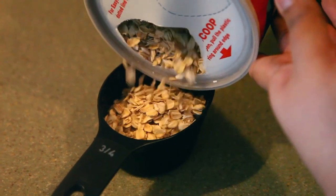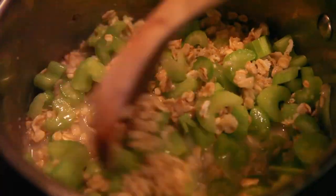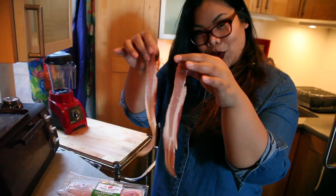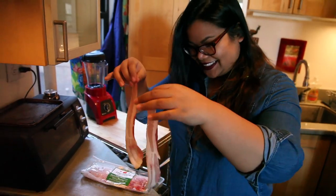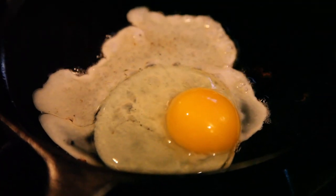Mix three-fourths cup oatmeal and some water in a pot. Turn the heat on medium and chop three stalks of celery. Add the celery to the oatmeal and stir to combine. While the oatmeal is doing its thing, cook up some bacon and make it nice and crispy. Once the bacon's done, fry an egg in the bacon fat.